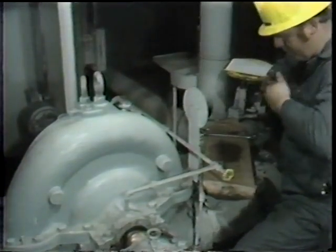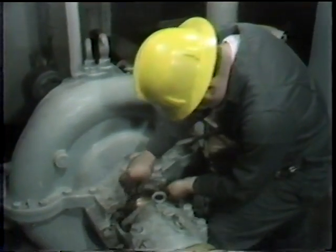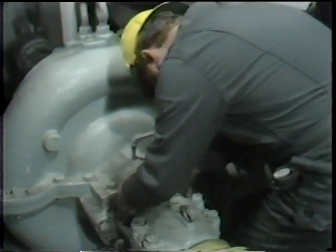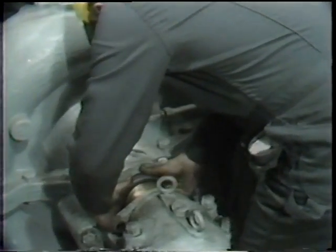This ring is followed by the last ring, installed with its joint 180 degrees from the joint on the previous ring. It is placed around the shaft, the two ends butted up, and then pushed by hand into the stuffing box.